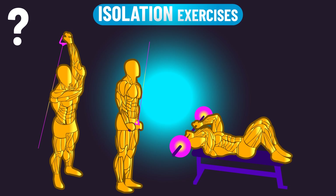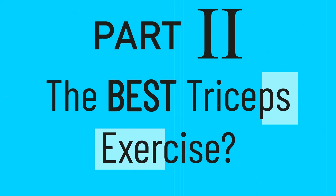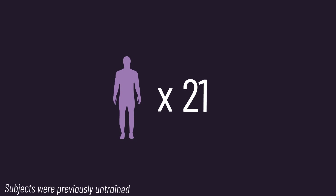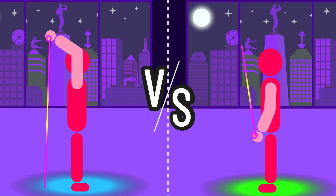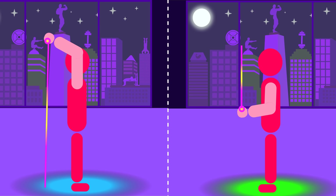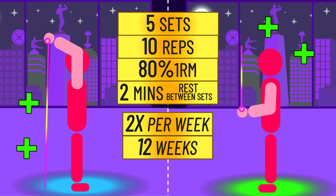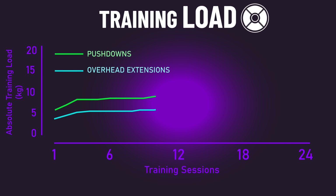But what about other triceps isolation exercises? A 2022 paper out of Japan recruited 21 men. With one arm they trained overhead extensions, and with their other arm they trained pushdowns using a supinated handgrip. Both exercises moved the elbow from 90 to 0 degrees. Subjects progressively overloaded whenever they could to keep training hard with the reps, and were able to lift heavier absolute loads on the pushdown throughout the study. Despite this, long head hypertrophy was better for the overhead extensions.